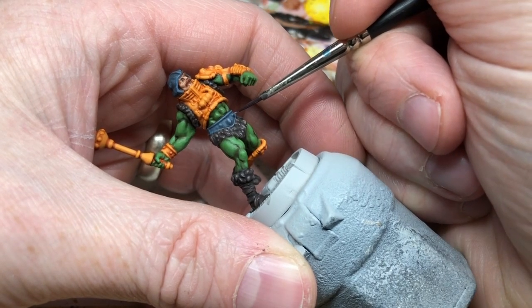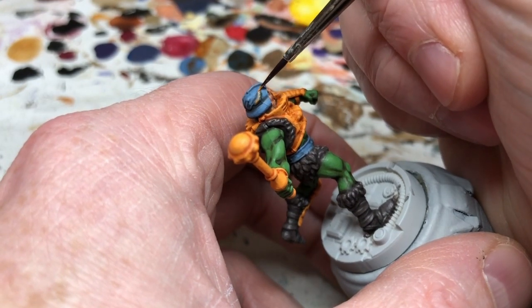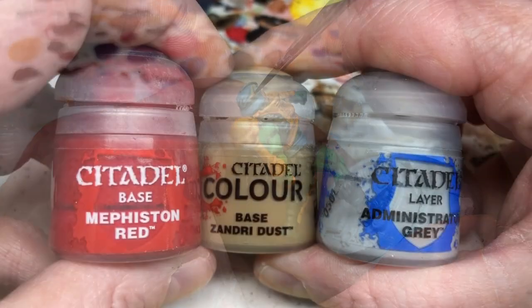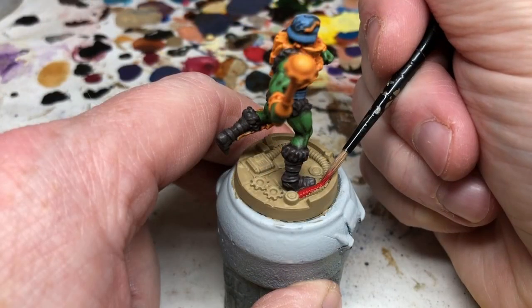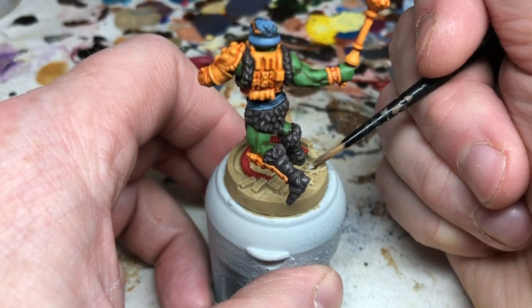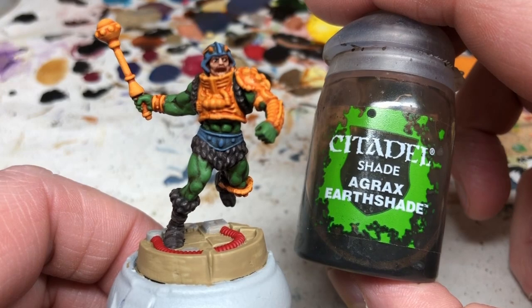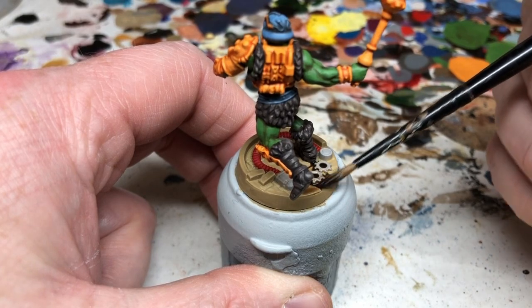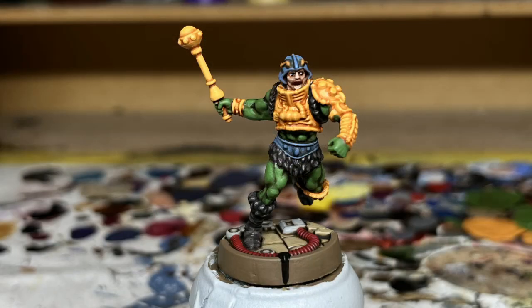You can pick out the details on the helmet in the same orange we used for the rest of the armor. For the base, we put down a base coat of Zandri Dust for the stones, pick out the pipe in Mephiston Red, and use Administratum Gray for the cogs and machinery. I'm avoiding metallic paints on these miniatures, hence just using gray. Then we use Agrax Earthshade to wash the whole base, go back with those base colors for highlighting, paint the arrow on the front with Abaddon Black, and rim the base with Steel Legion Drab.